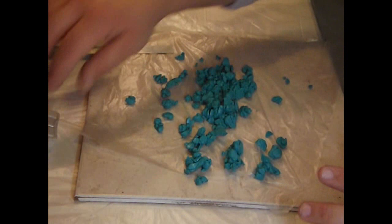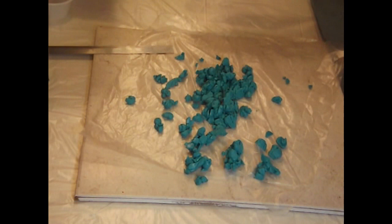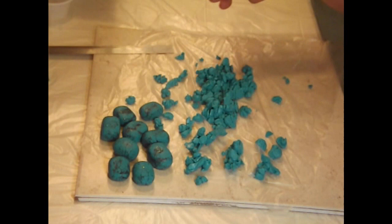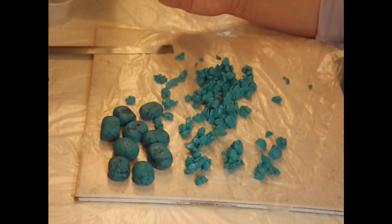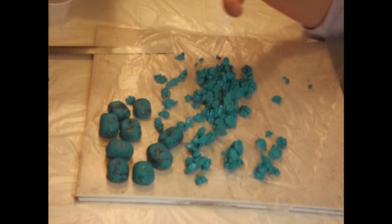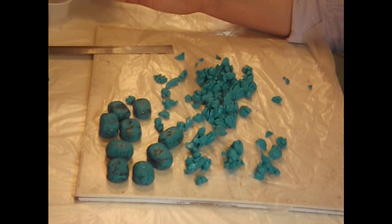Hi, I am back with another polymer clay tutorial. I'm having so much fun with my new video camera that I have been making videos like there's no tomorrow. Today I'm going to do a tutorial on faux polymer clay turquoise. It's kind of a mixture of a lot of things I found online — everybody has a different way of doing faux polymer clay, and I particularly like this one because I'm a sparkly smooth kind of girl.